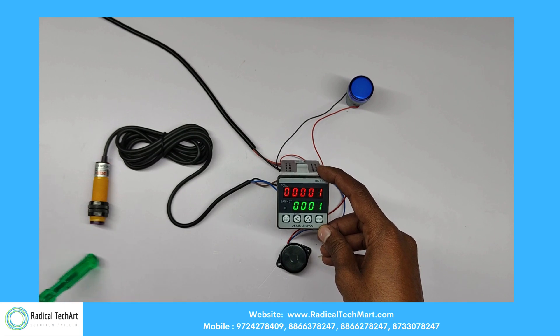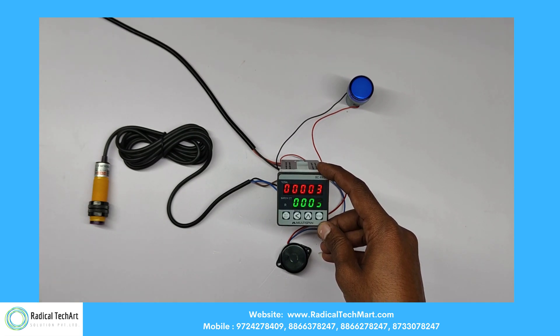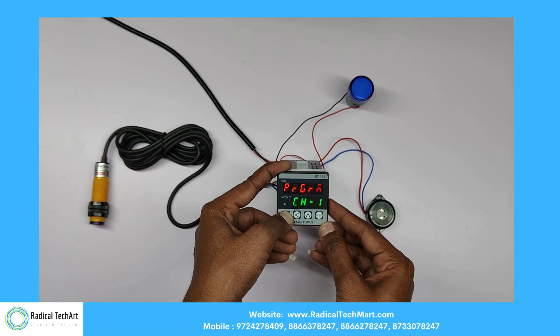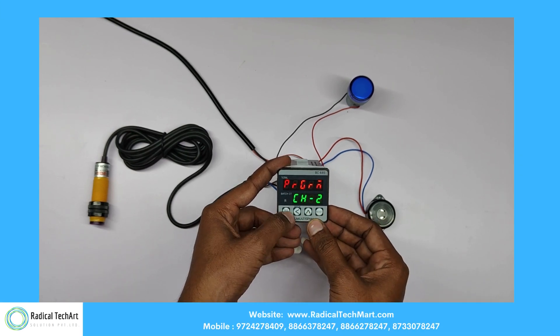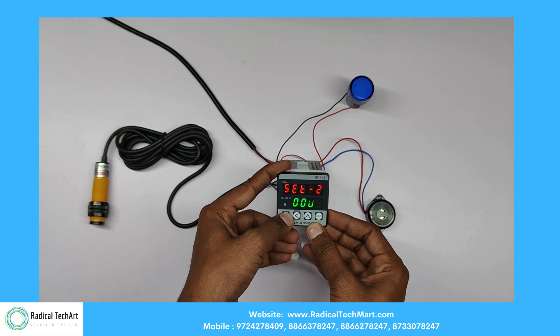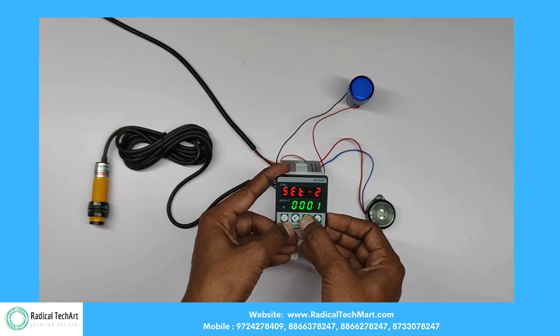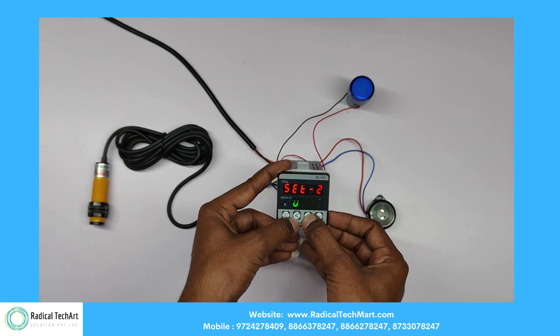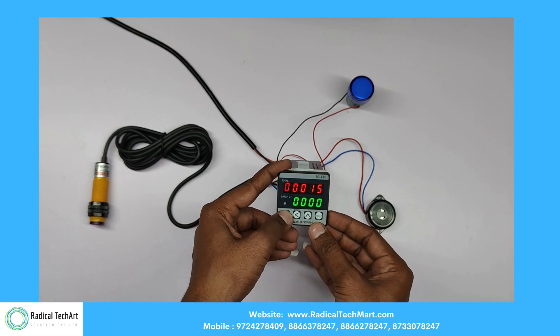Like this, it can show us the counting in the display. When we press the button for 15 seconds, it will display a message to change to a different channel. In channel 2: set count 2 is the batch setting, and set count 1 is the advanced setting for batch count.